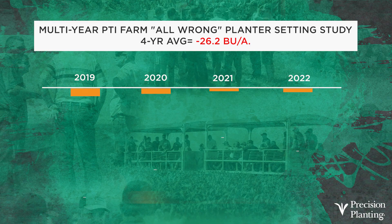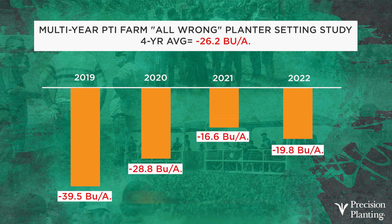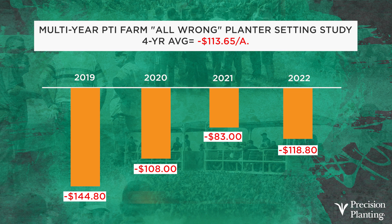But the question of the day is: what if these three things — the residue managers, the downforce, and the singulation — what if I screw them up all at the same time together? What kind of yield losses are we going to see? Our multi-year data doing all three things wrong shows a four-year average of 26.2 bushel corn losses. On a dollar basis per acre, we're at about $114 per acre loss. Some years we've seen over $140 losses, some years $80 losses — but those are pretty significant. It just shows you how important it is to dial that planter in and make her dance for you every single spring.